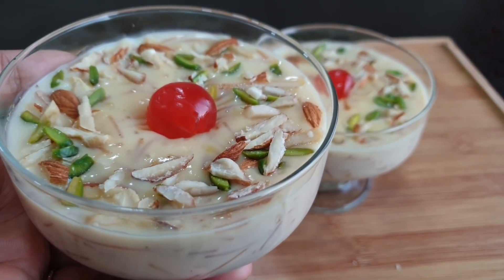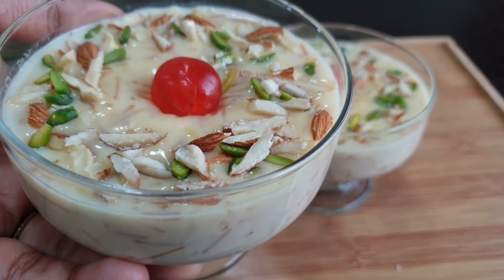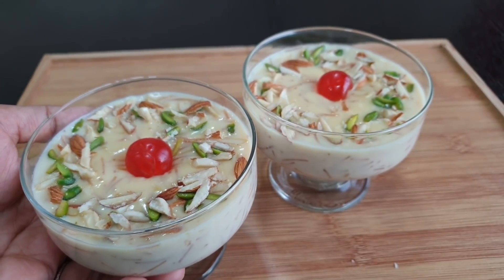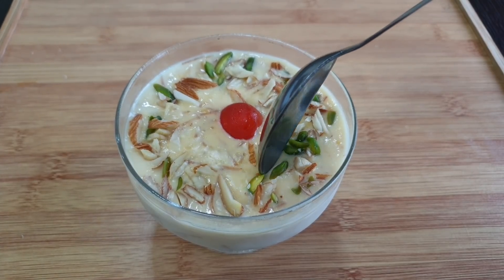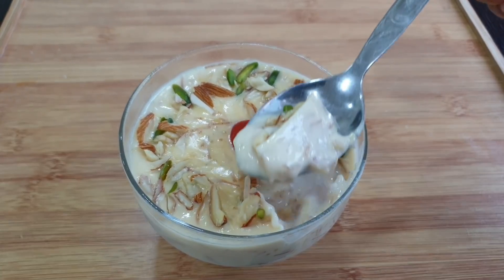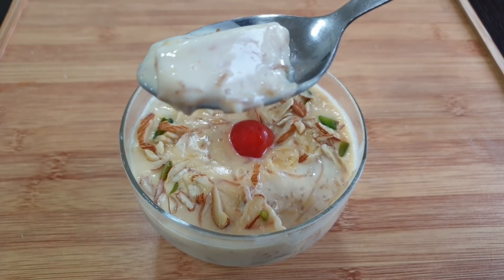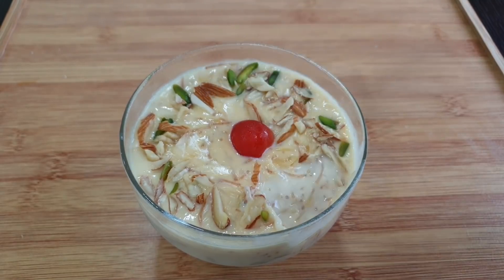We have the Semia Ice Cream dessert ready. I put in 2 teaspoons of custard powder and it turned out great. There is definitely a dessert feel to it, and it is also like an ice cream.